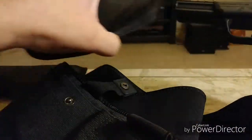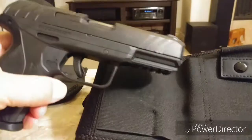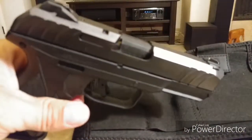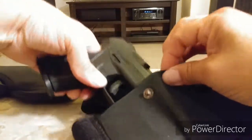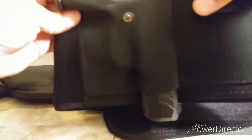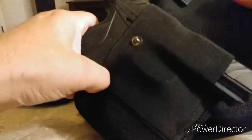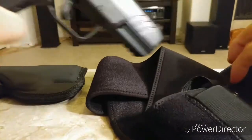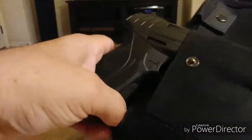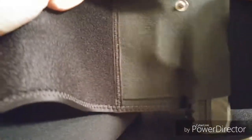This here is the Ruger Security 9, and let me tell you something — this thing fits like a glove. This is perfect. If you notice, the sights are kind of low, and that's exactly what this holster is for. I'm going to throw this in here — there it is, perfect. The weapon comes out really easy, just like that. When it's in there, it's nice and snug.